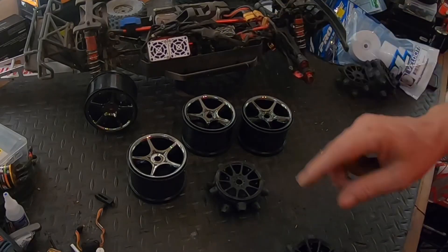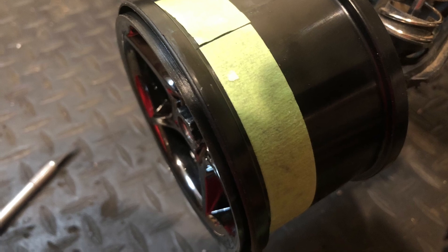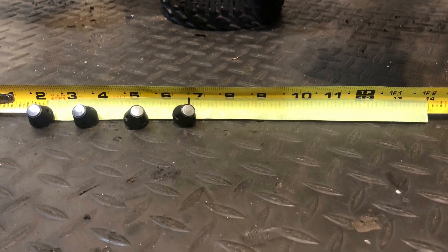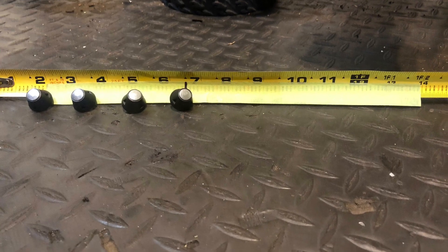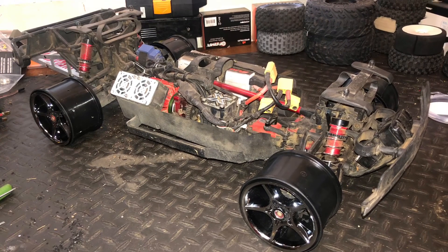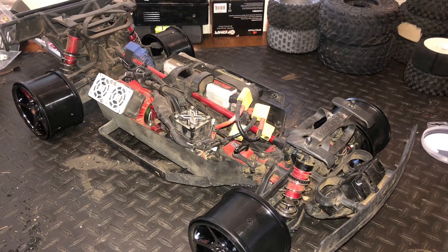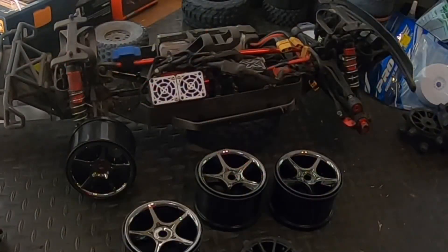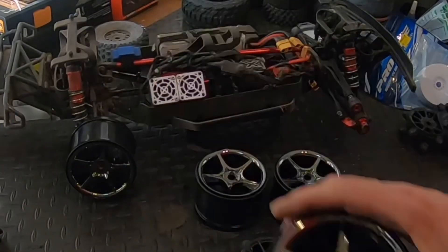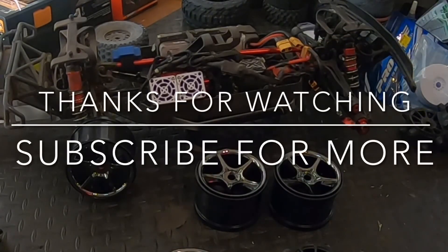I'm going to go ahead and start getting these things built. Like, comment, subscribe — let me know your thoughts. What do you think — do you think this wheel is going to work better than this wheel? We'll find out on the next video. Thanks for watching.